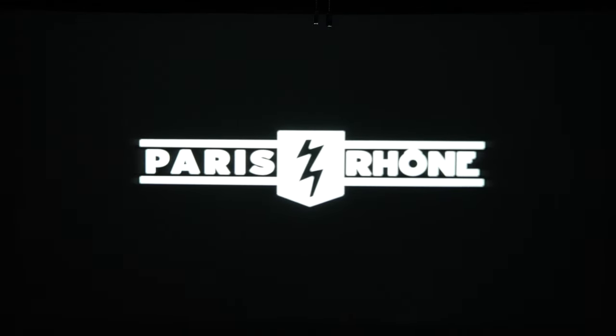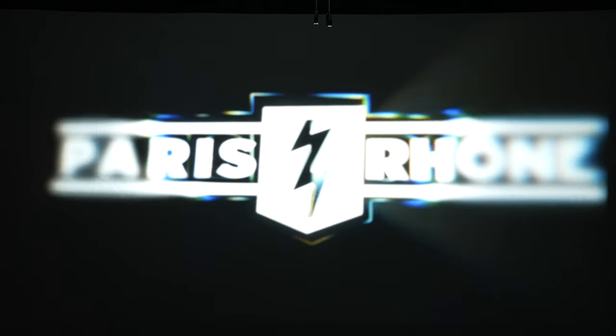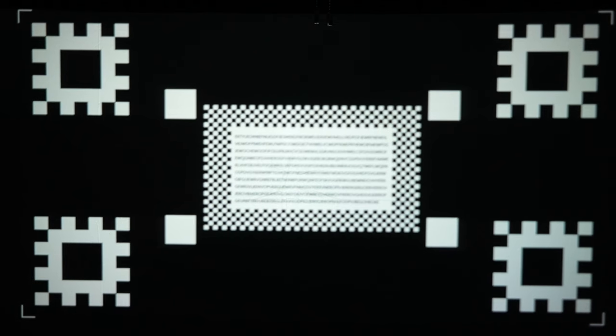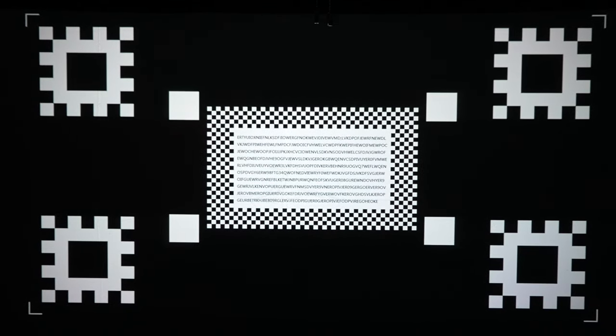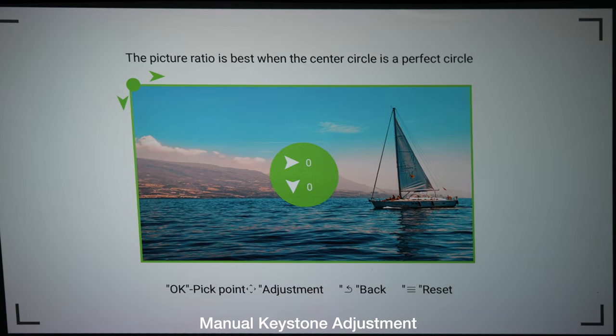A feature I like is automatic focus and automatic keystone correction. When you turn this on, it will zoom in and out until it gets itself in focus, then it will find the borders of your screen and fill it up. On my 100-inch screen I didn't have any issues with focusing or keystone adjustment, but you can manually adjust those if you want. Automatic worked perfectly for me.